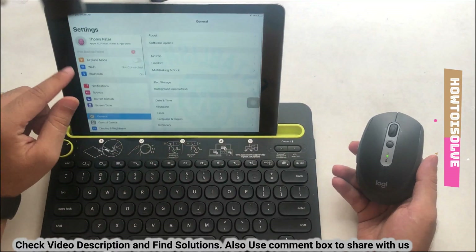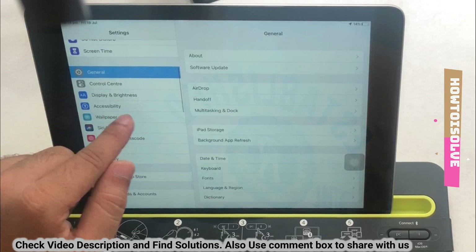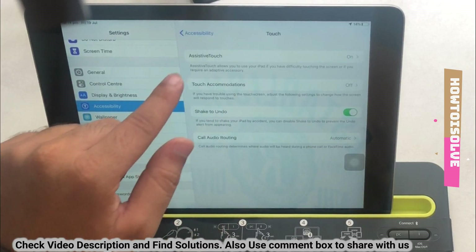Keep the first Bluetooth device selected and go to the iPad Settings app. Scroll to the Accessibility option and tap on it. Next, tap on Touch and move to the AssistiveTouch settings.